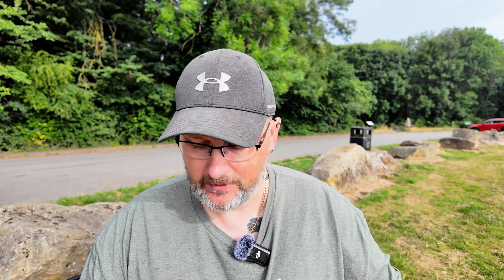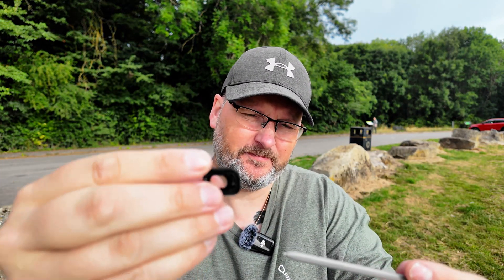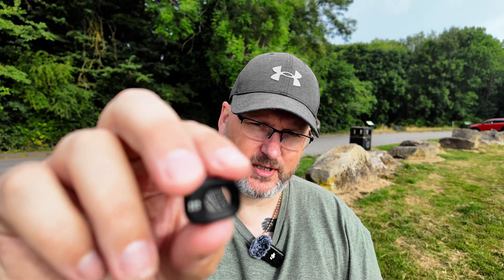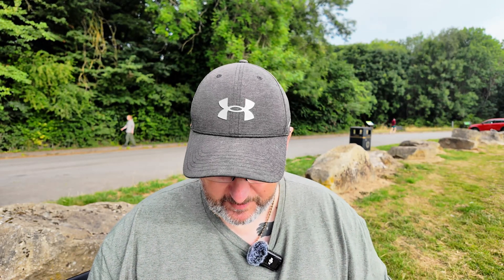The filter that comes with the drone — the black cover filter — it's recommended you replace this straight away, because it's not really a filter. It just tells you on the front what it is: f/1.7. So I recommend you replace that straight away.